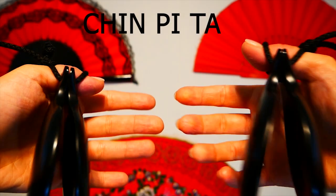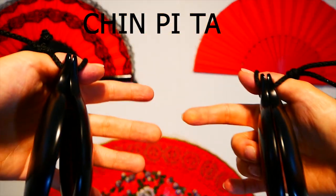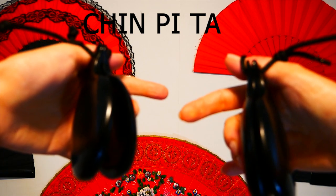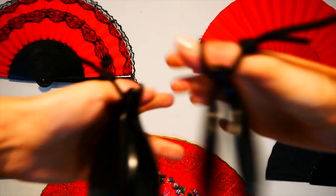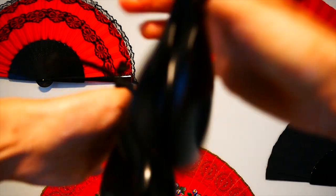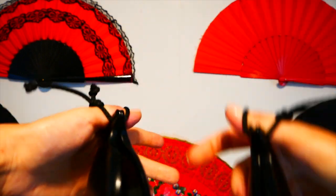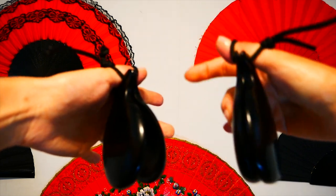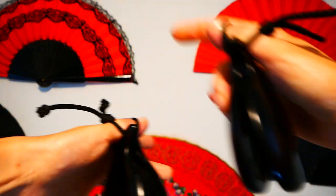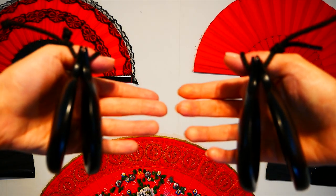Now we're going to combine ching with pita. So: ching, pita — chin right left, chin right left, chin right left. Six, seven, eight — one, two, three, four, five, six, seven, eight. Now let's combine both exercises.